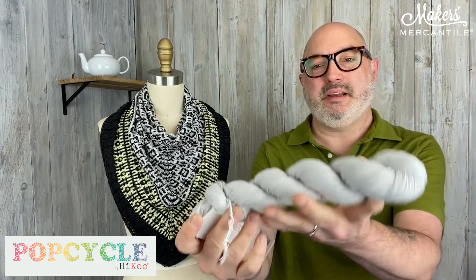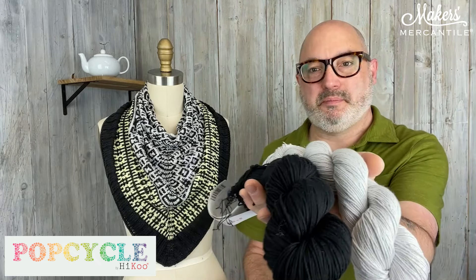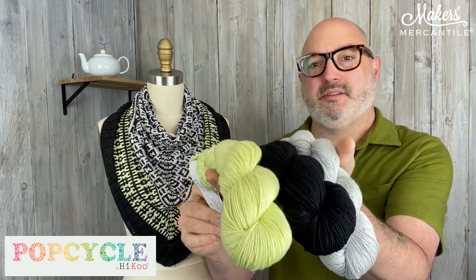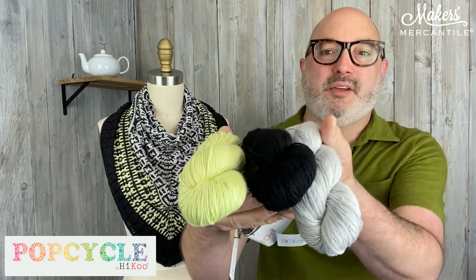This is called the Chromatic colorway, and the three colors are: 3019, then 3015 which is the black — that's the border and the main featured color that goes through most of it — and then color 3020 is the accent color, which is this fun little stripe. So these three hanks of yarn are included in the kit.